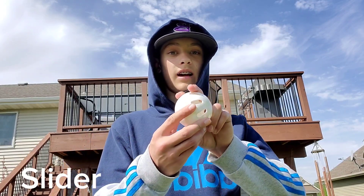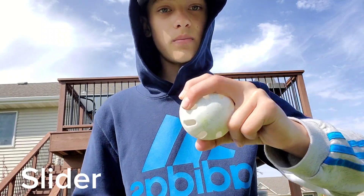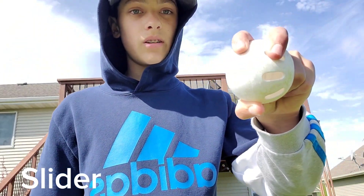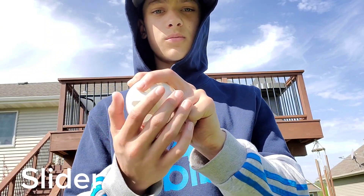Next, I'm going to teach you how to throw my slider. So this is the grip: middle finger across the holes on the top, and the pointer finger on the side. The thumb can be right there, right in the middle basically, on this crease right here. And then your other two fingers are just back here.